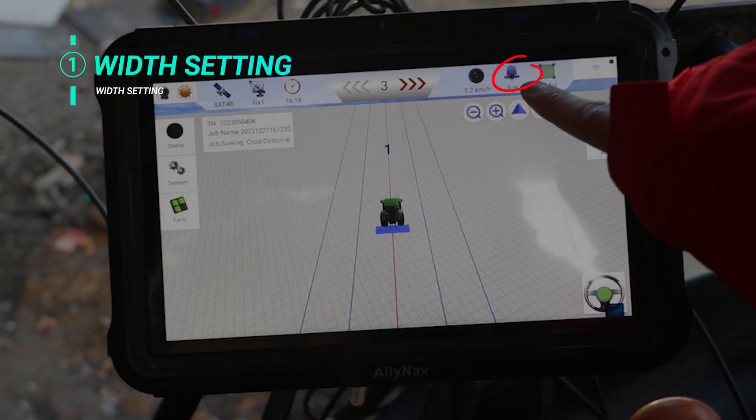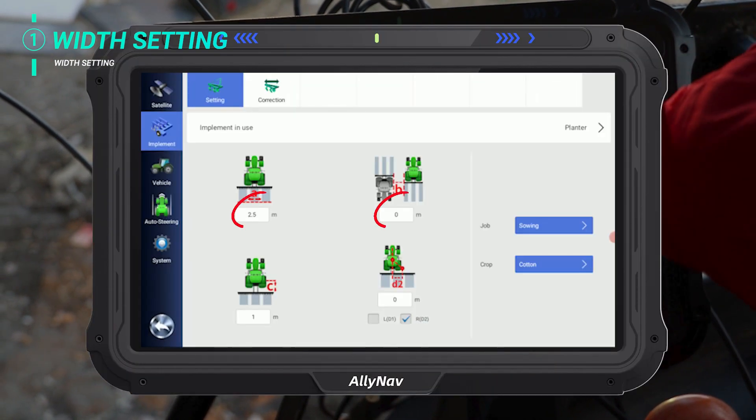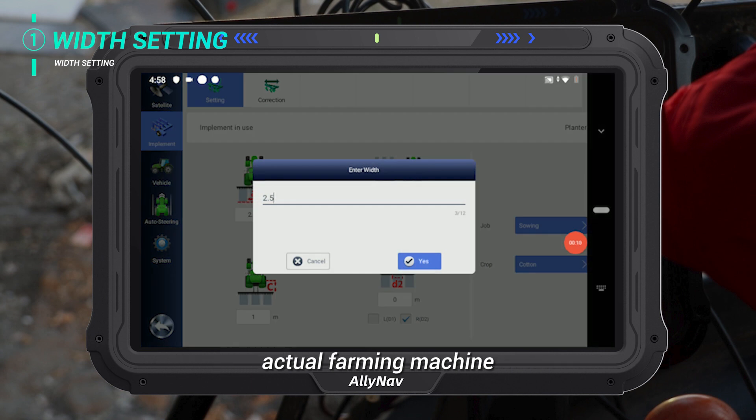Width set. Click the width icon on the top right side. Modify the width and joint according to your actual farming machine.